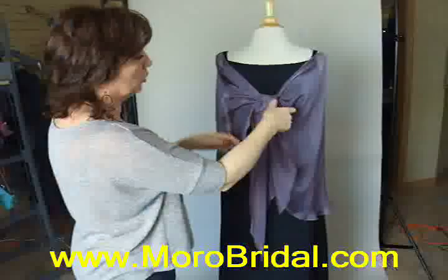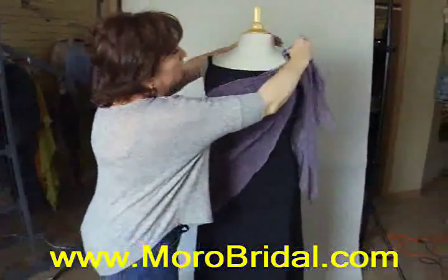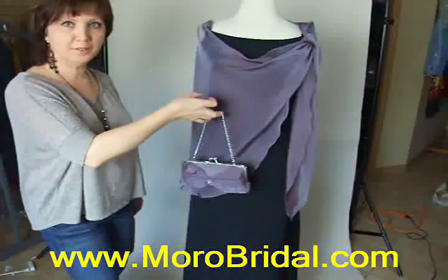You can tie it on the shoulder. If you want, you can turn it on the side. That is a different design.